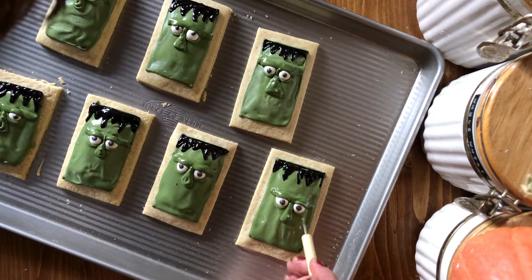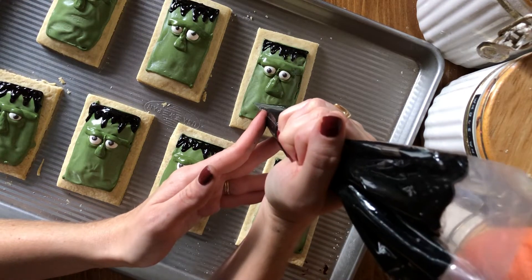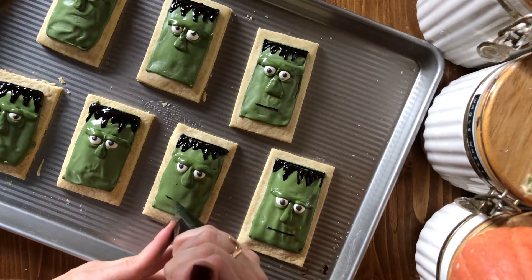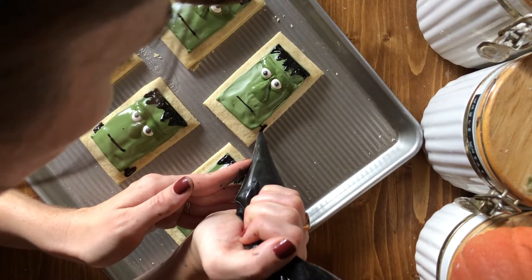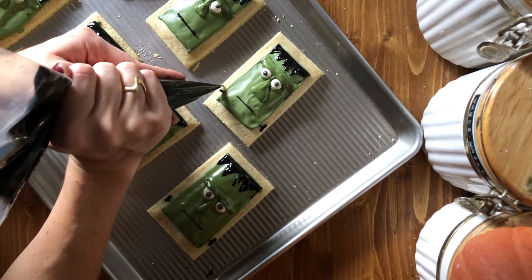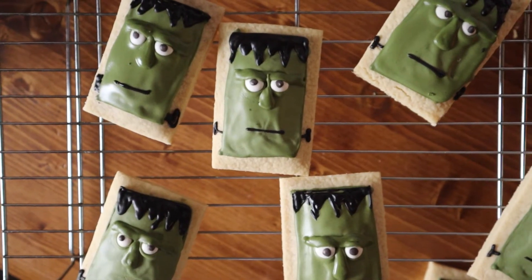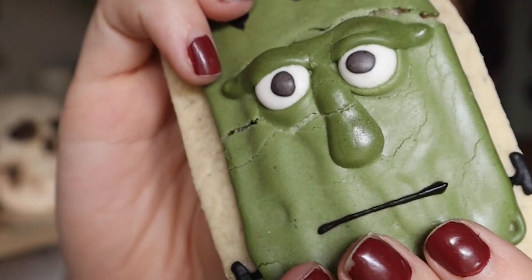Somebody on social media said they were really disappointed that my Frankensteins weren't smiling — I just feel like Frankenstein isn't really a smiley dude. I think he's kind of upset at being a hodgepodge man, and I think he could even look angrier. Make your franks have whatever expression you want! Then I just added a couple little bolts and you're done. You want to let this dry for at least six or seven hours, especially those areas like the nose and eyelids — those are going to be a little wet for a while. Then you can share them with your friends and enjoy. Happy Halloween, everyone!